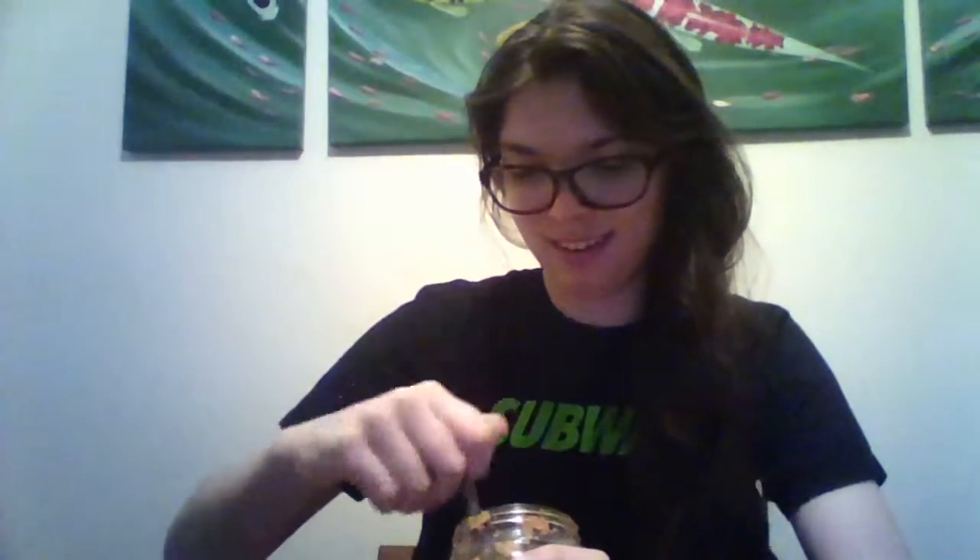I've already eaten most of this, actually, so that should give you an indication of what I think of this stuff. It's so good. When you first eat it, you really get like a saltiness, which I really like. I had it on like a vegan hot dog the other day — that saltiness is so good.